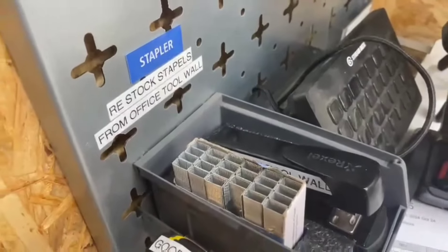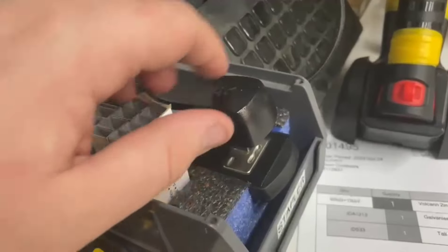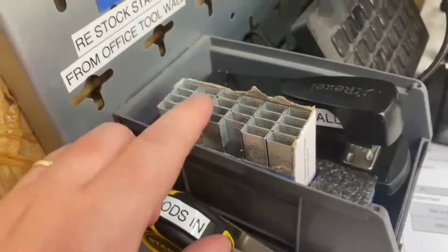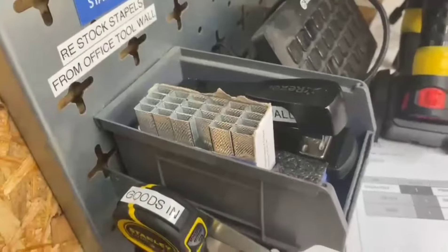Just a couple of improvements at the goods-in printing desk. Previously the slot for the stapler was the wrong way — it didn't actually fit in properly and would always sit on an angle. So I've changed that, and I've also cut the hole bigger so we can fit a whole box of staples in here. There are only two staplers in the business — one here and one in the office — so you may as well have a full box here.